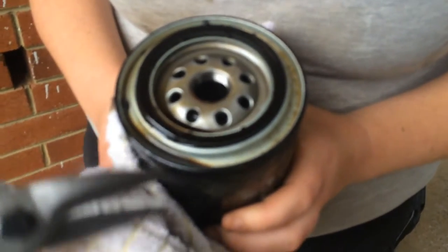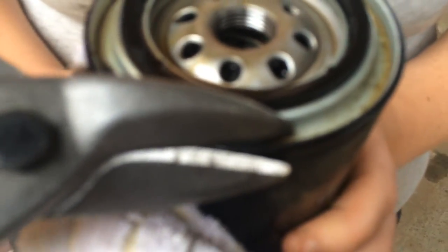Today I'm going to show you how to open up an oil filter to inspect it. You just want to cut around it with tin snips, and once I get it open I'll show you what it looks like.